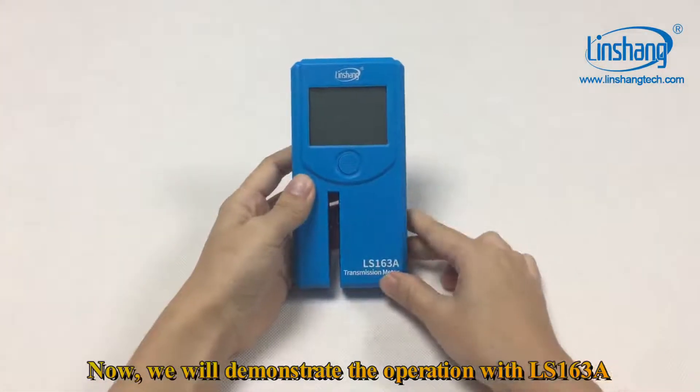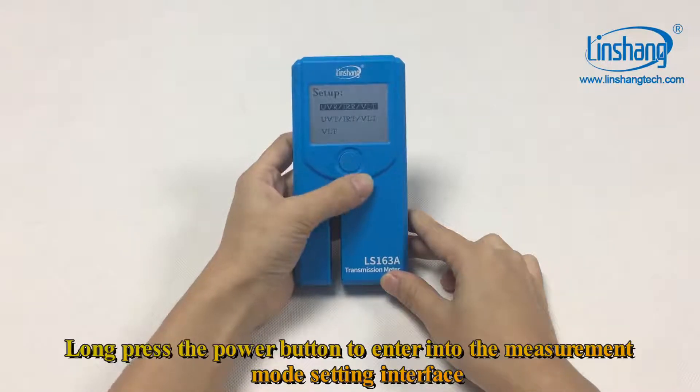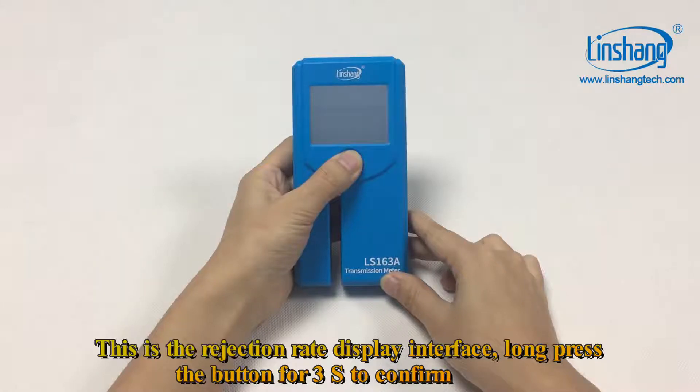Now we will demonstrate the operation with the LS163A. Long press the power button to enter into the measurement mode setting interface. This is the rejection rate display interface. Long press the button for 3 seconds to confirm.